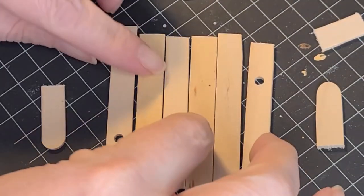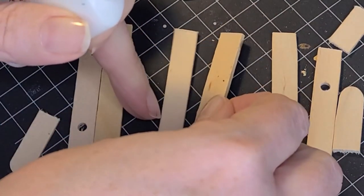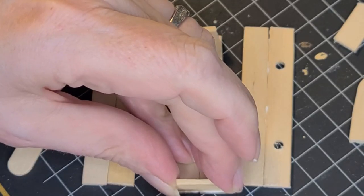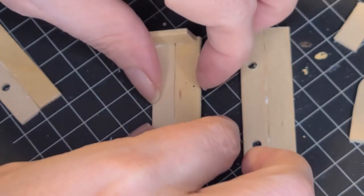Now we're gonna start gluing them together. We're gonna kind of glue it together like we did for the farmers market little fruit crates, but we're gonna do an extra piece — the ones with the holes — because we have to have a place for where the axle of the wheels go.